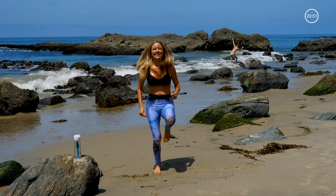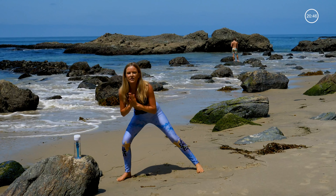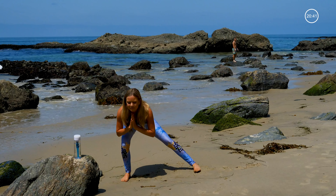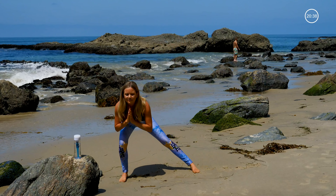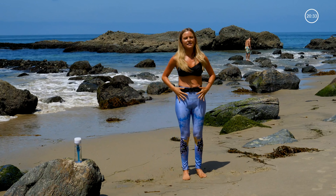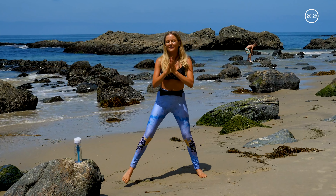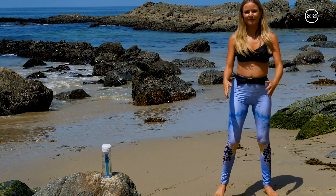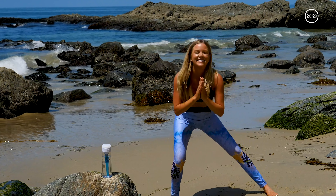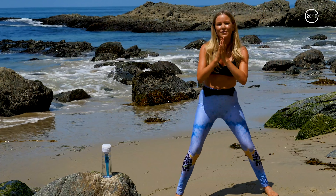High knees — lift them high. Coming back to standing. This time we're stepping out with the right foot, lunging down. Step the right back to the left. Really articulating through your hips here. Standing up, squeezing up and in. It's hard to work out on the beach sand, I'm telling you. But it's worth it — I hope that it's motivation for you guys.